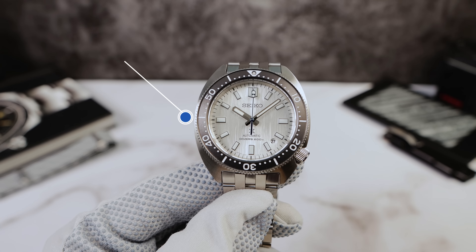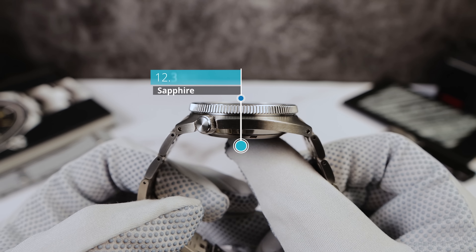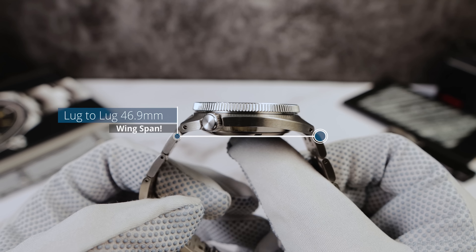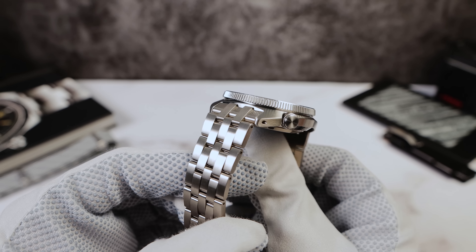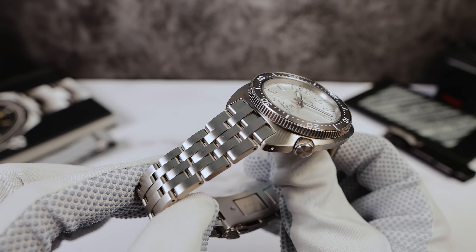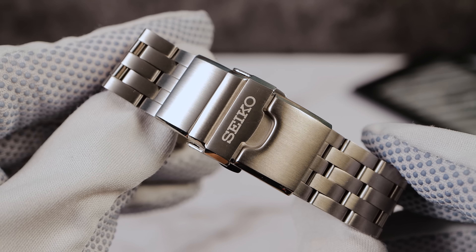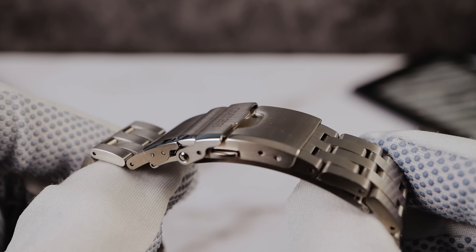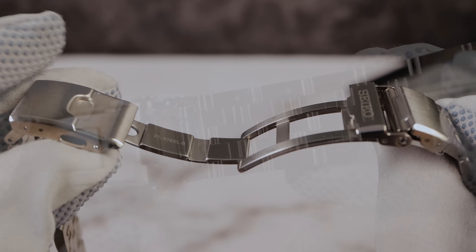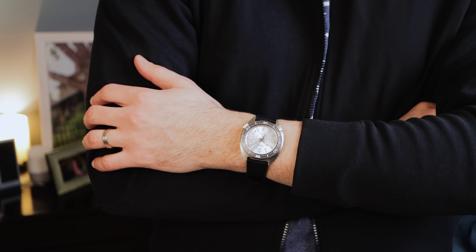Now let's quickly do the dimensions: 41 millimeters in diameter, a thickness of 12.3 — that's the magical number. This is Seiko's thinnest ProSpecs automatic, and that really helps the wearability. We got drilled lugs for easy strap changes, and a lug-to-lug of 46.9. The bracelet tapers from 20 millimeters down to 18. It looks like a 5-link — thank God it's not a Rolex Oyster clone. There's some personality here, and I love how thin it is. Not a fan of the clasp; there are only two micro-adjusts. I think three is the minimum you need, so that's a big negative. But it's a fully milled clasp, and it does have a dive extension.